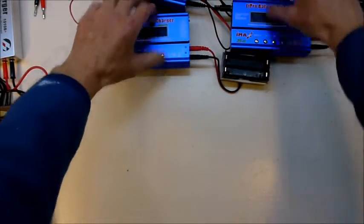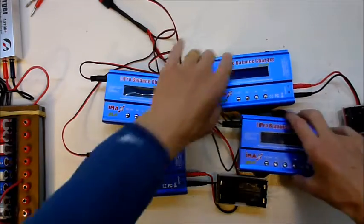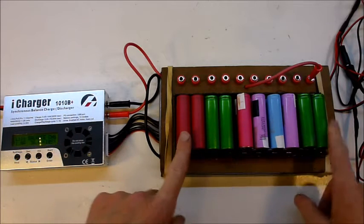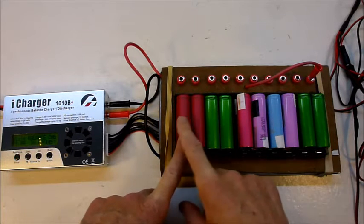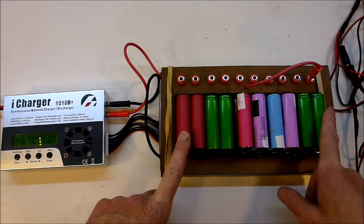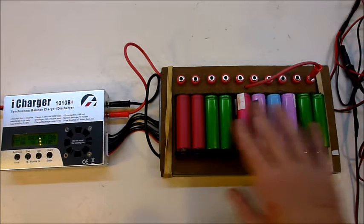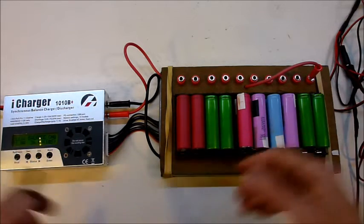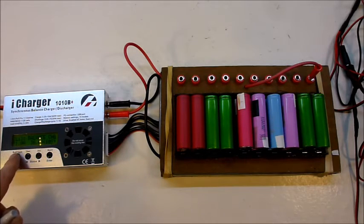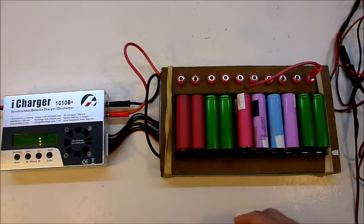The next morning I'll throw a bunch of charged cells into the iMax V6s for discharge testing. Here we are the next night — this is the second batch I've done since last night. I left one batch of 20 cells charging overnight, then pulled those out and put another 20 in this morning and they're all done. They took about 8 hours to be fully charged, but I was at work while that was happening.